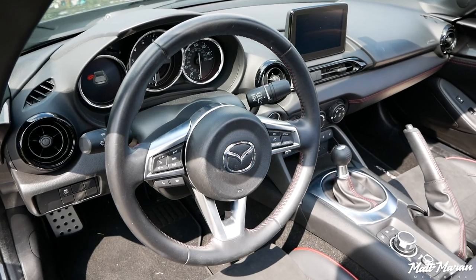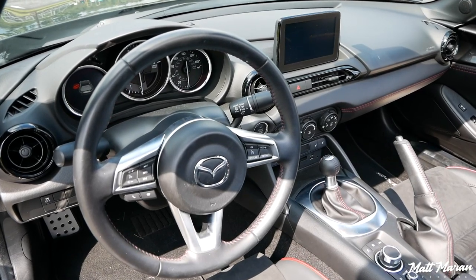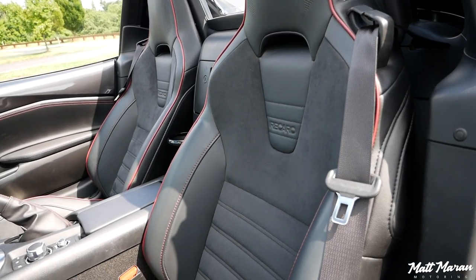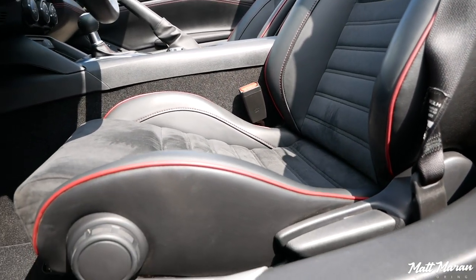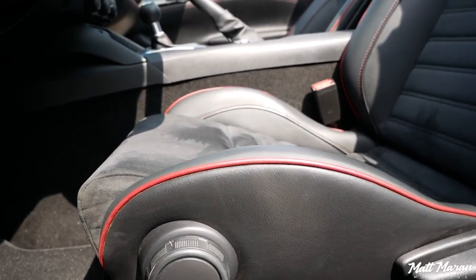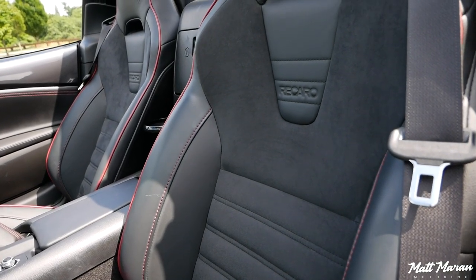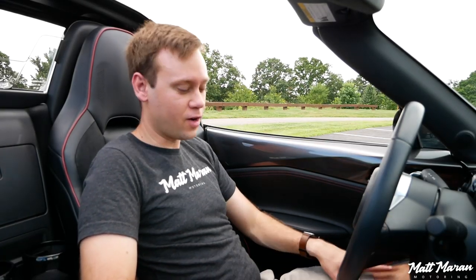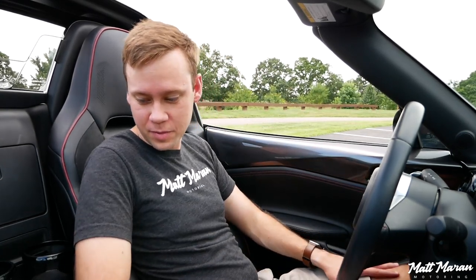The interior is the same great Miata we all know and love. This one is a Club trim with the Recaro package — the main thing you'll notice are these Recaro seats, which are on the firmer side and have Alcantara. They do have more support than the standard Miata seats, but it's going to come down to personal preference. I actually prefer the additional comfort of the regular seats in the Sport and Grand Touring trims, and I prefer the full leather over the Alcantara.